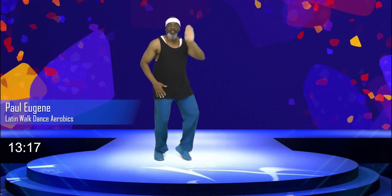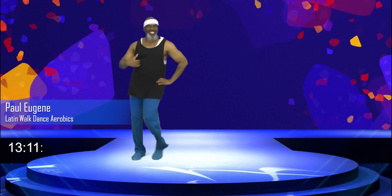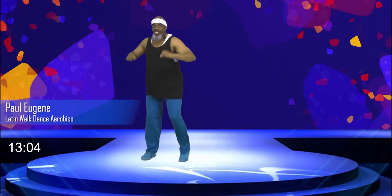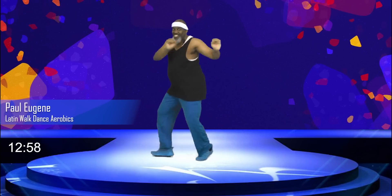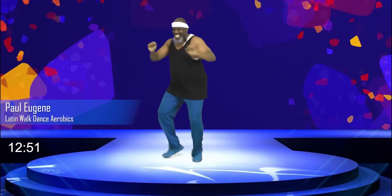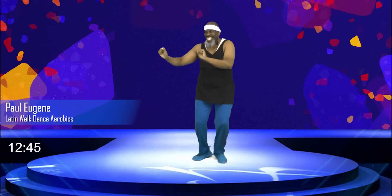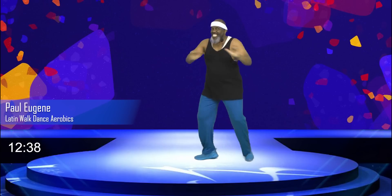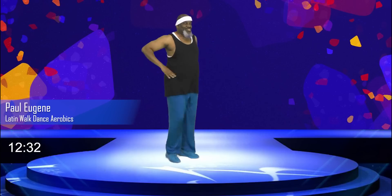Here we go now. Four. Yes, nice and cool. Yes. Low the hip. Now if I want to get funky, I go. One, two, three, four. That's getting funky. Yes. They get funky in the Caribbean. Yes. Ha ha ha. Here we go. Yes. Nice, nice, nice. Last time. March, march. How did you do? Talk to Paul.